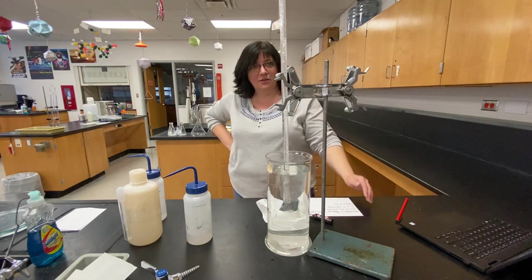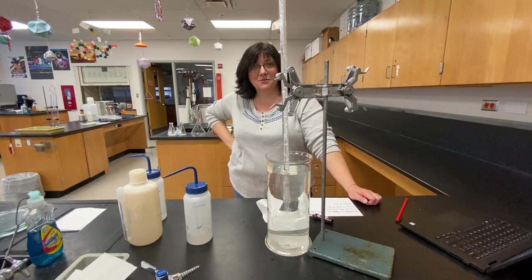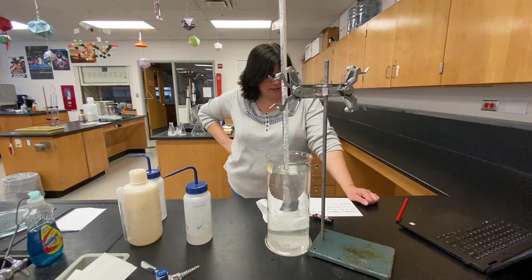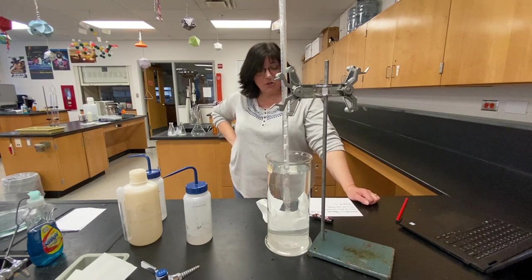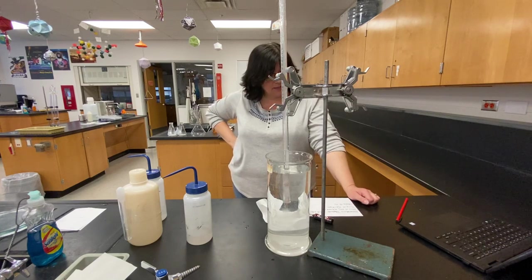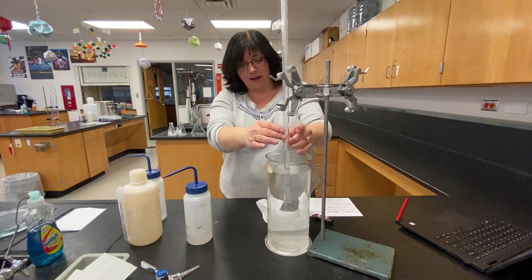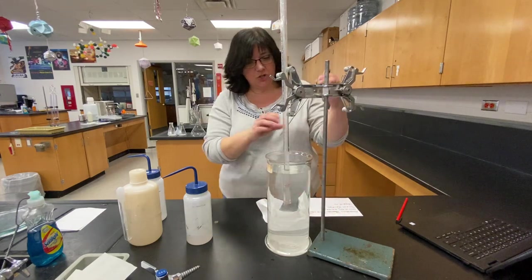Check this out — look at all those gas bubbles going. This is going to be finished really quickly. So let's go back to the data table. Barometric pressure: 102.8 kilopascals. Magnesium — I weighed it on the analytical balance — magnesium is 0.0422 grams. And our reaction is done, so I can get the last two pieces of data.